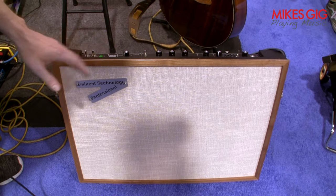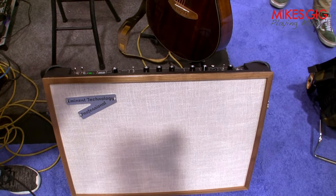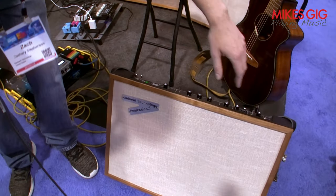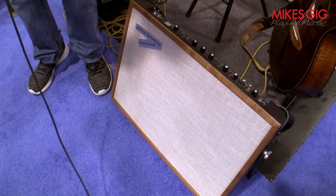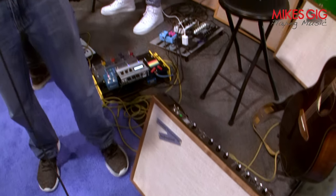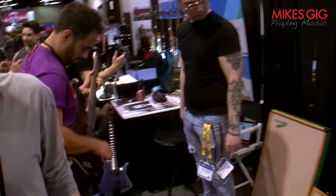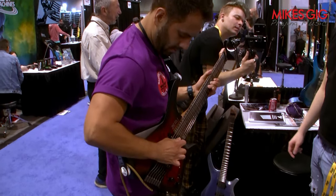Another really cool thing with this technology is, because of the way it's designed, the entire thing is an active speaker. When you design it like this, it gives you a very wide dispersion of sound at all frequencies, so your off-axis sound in comparison to a conventional loudspeaker is way better with this than it is with a conventional loudspeaker.